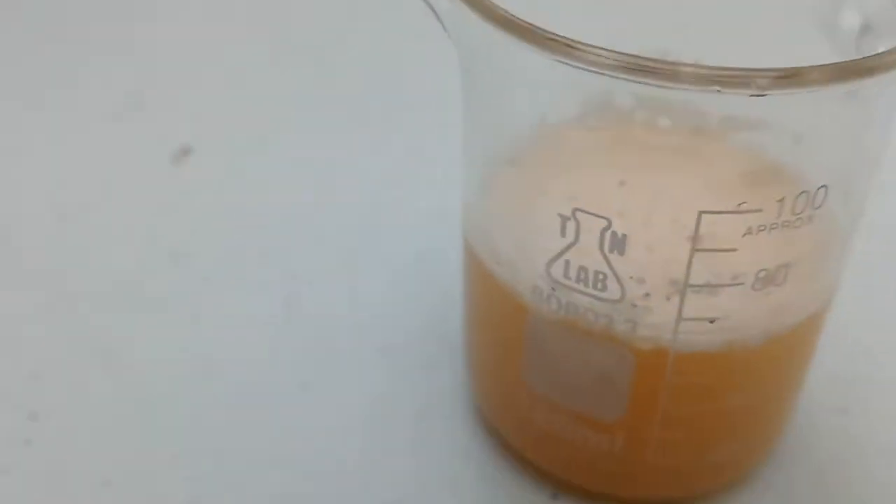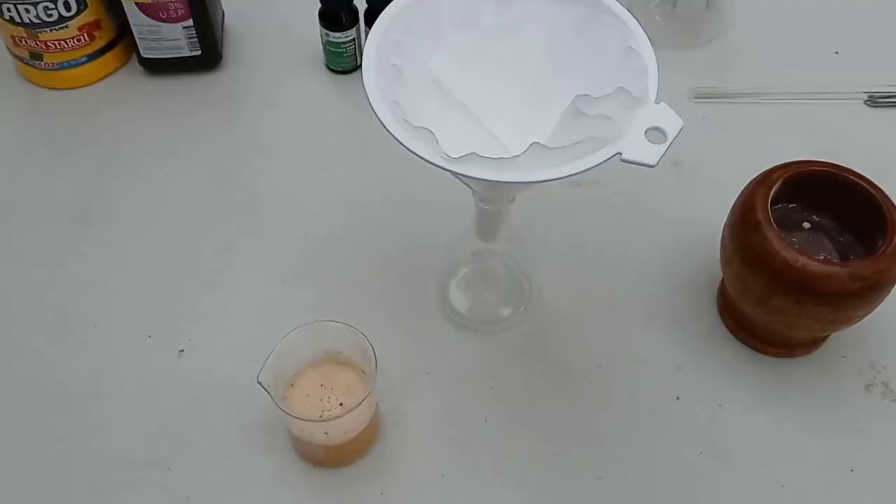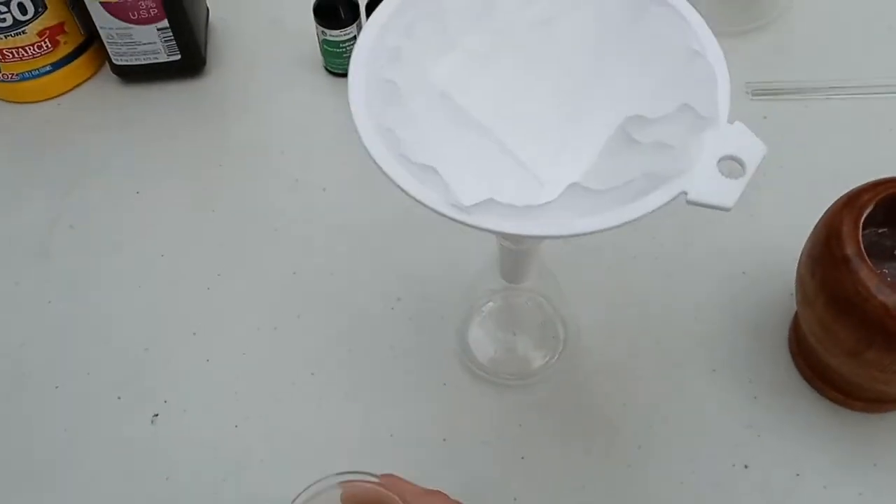Not all of it will dissolve. Next, I filter it to get rid of the junk and filler found within the vitamin C tablet.